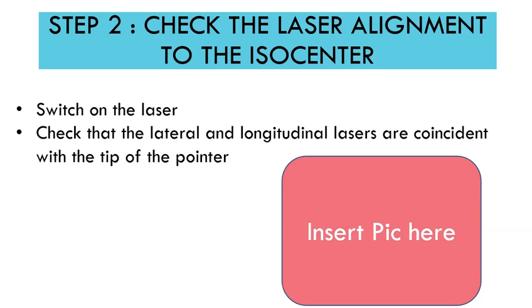Once you have confirmed the ISO center, step two is to check the laser alignment to the ISO center. Switch on the lasers and check if the lateral and longitudinal lasers are coincident with the tip of the pointer.